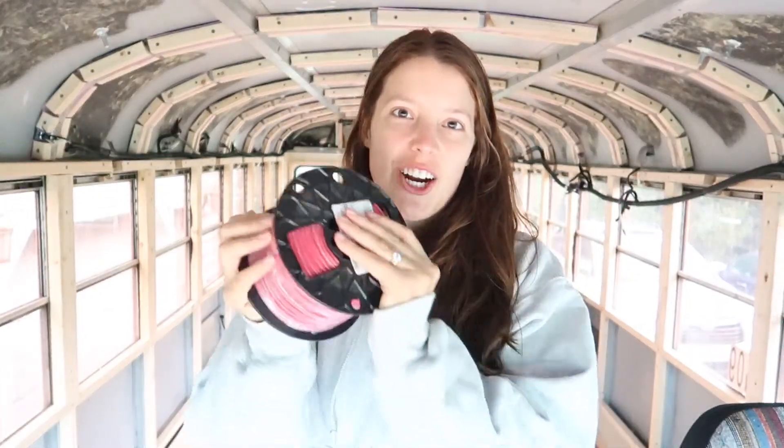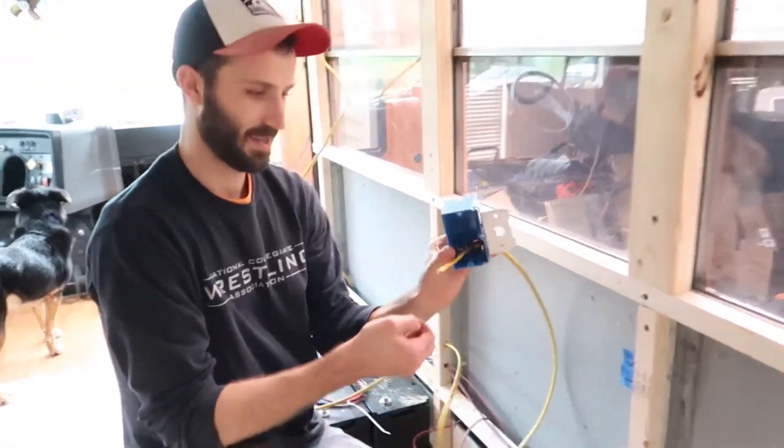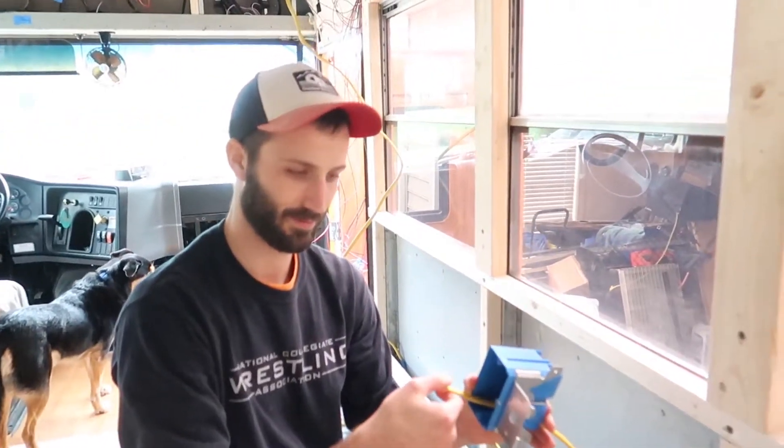Good morning guys. Today we are working on running our wires. Here we have our outlet box — this is a receptacle box.